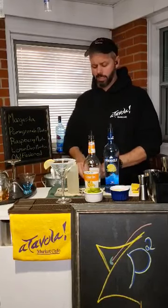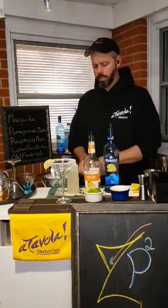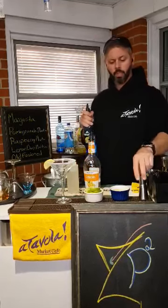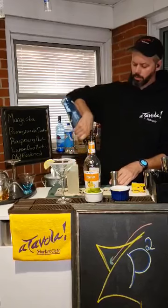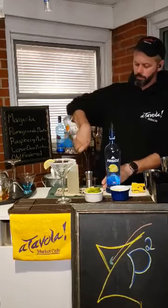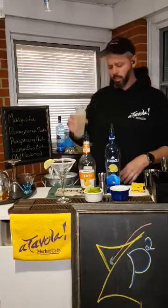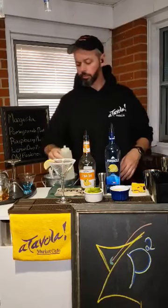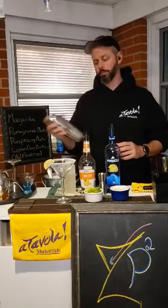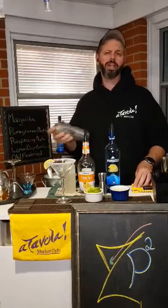I usually do about three lemon slices squeezed in there real good. Remember we usually go big side, little side — measuring out the spirits — and then same thing here, little side with simple syrup. Don't forget that your simple syrup is simply 50% sugar to 50% water. The hotter the water the better — you want to dissolve that sugar in there so it's nice and smooth and you don't get a granulated texture.